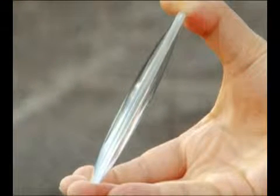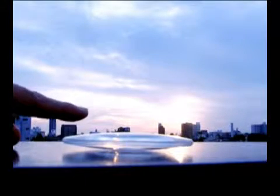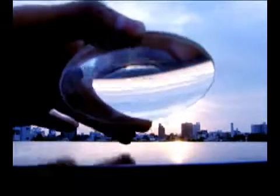The lens has a slight rise at the center. When we make ice in this shape, we might be able to make a fire.